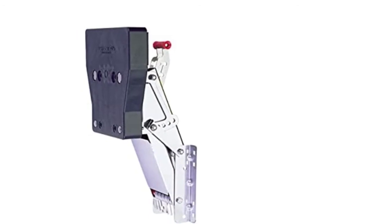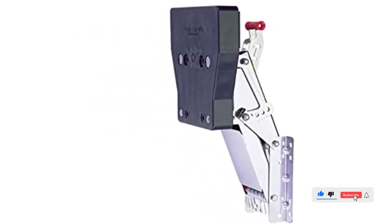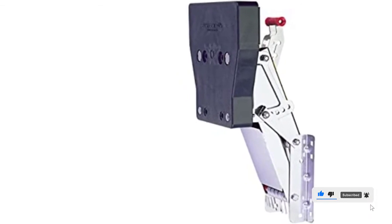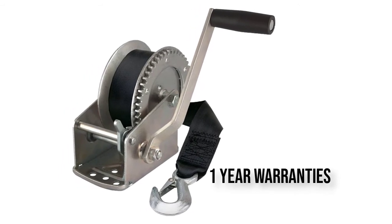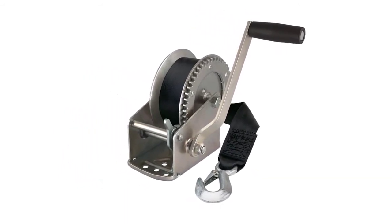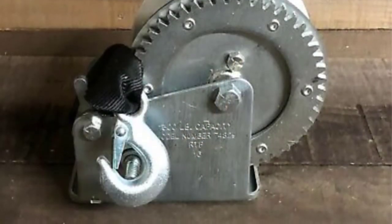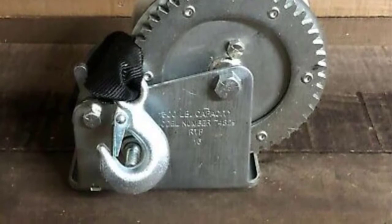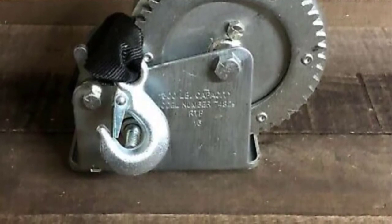this is the best option for boaters on a budget, providing that they need to haul weights of less than 1,500 pounds. Constructed from strong steel and finished with a zinc plating that resists corrosion and keeps the elements from damaging the winch's internal components, Reese's Tow Power is quite a tough unit.